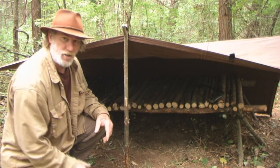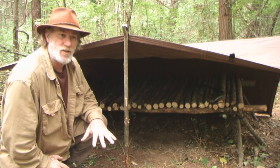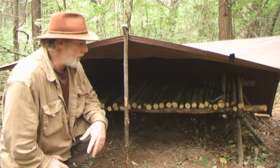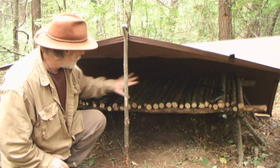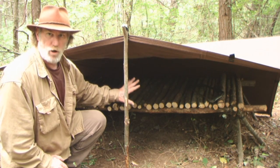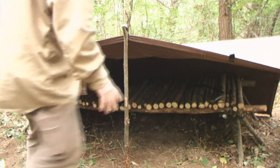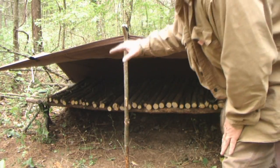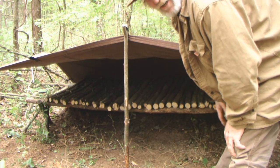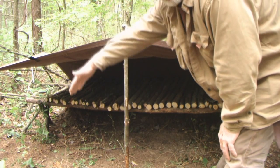Heavier tarps, conduction mats and pads, bow saws, and larger axes are very well-suited to carry by sled or some type of conveyance — even horseback. I wanted to show you what this setup looks like because this is what I would do in the interim before I could build a more permanent shelter. One side of this tarp is a little bit lower on one end than the other, and the reason for that is I want it to shed water if it decides to rain.